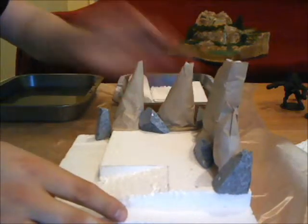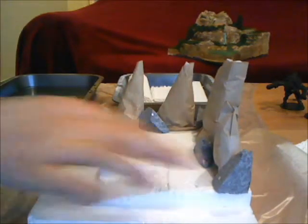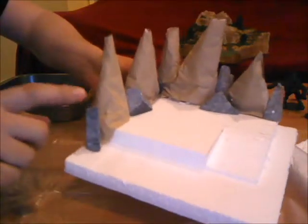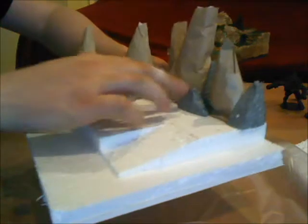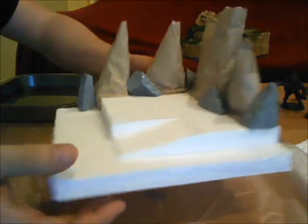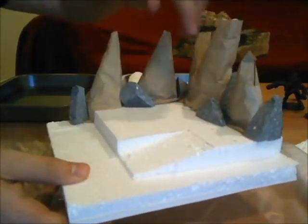This is a good example of what I was talking about with saving your little pieces. These guys right here are little scraps from when I made my other four pieces, and I just kind of threw them in to give me a little more of a mountain look. When I cover over all these large spires, I'm going to have some small ones in between to make it look more mountainous and rocky.